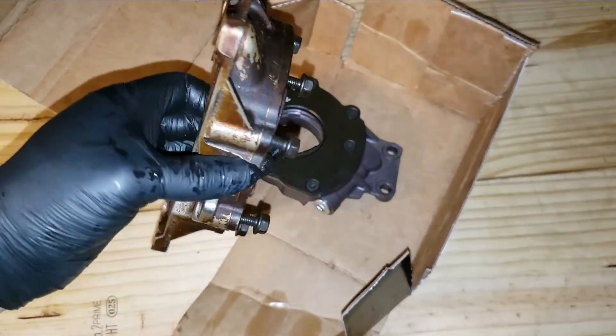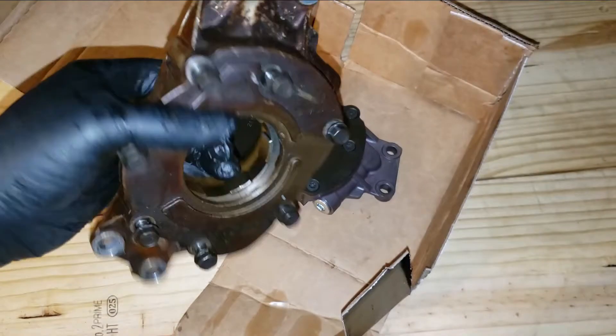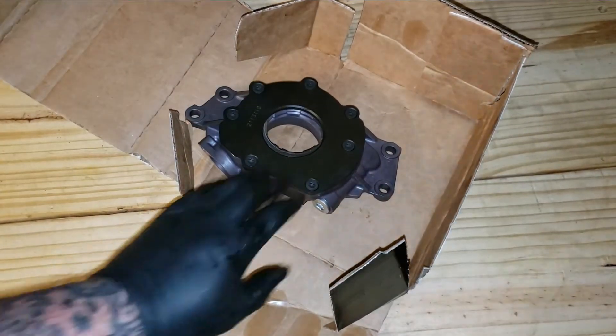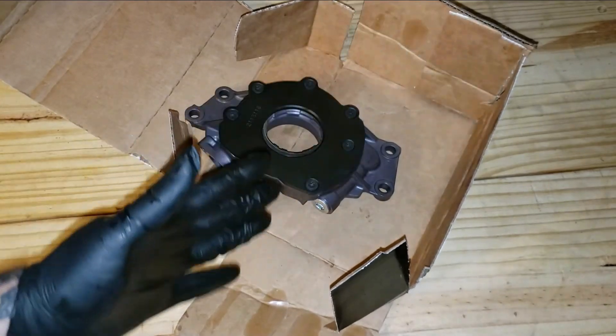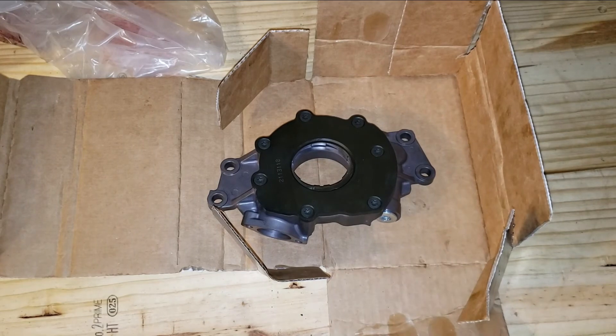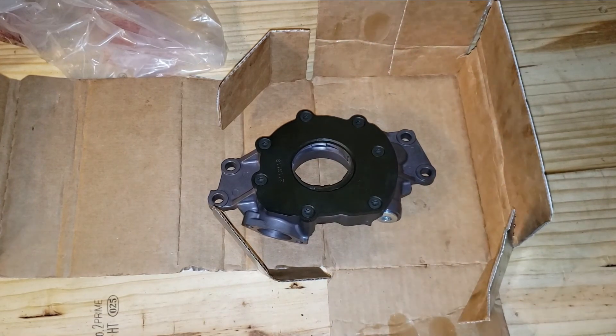You can either port it and upgrade the spring with some washers, or just buy this Miilen pump — it comes with springs included. Thank you for watching, see you next time. Let me know what oil pump you went with, and if you're new, be sure to get subscribed. Thanks for watching.